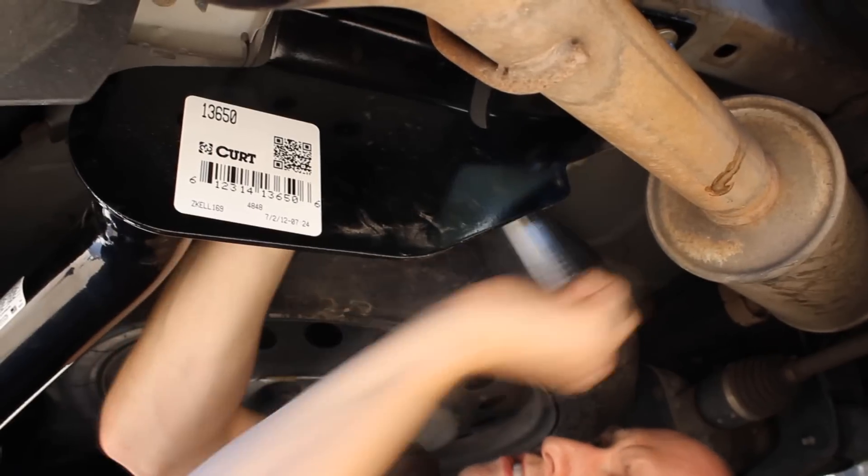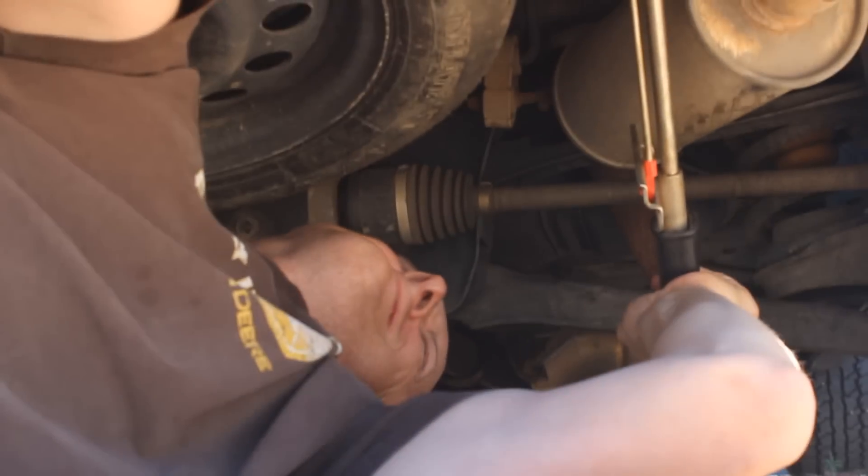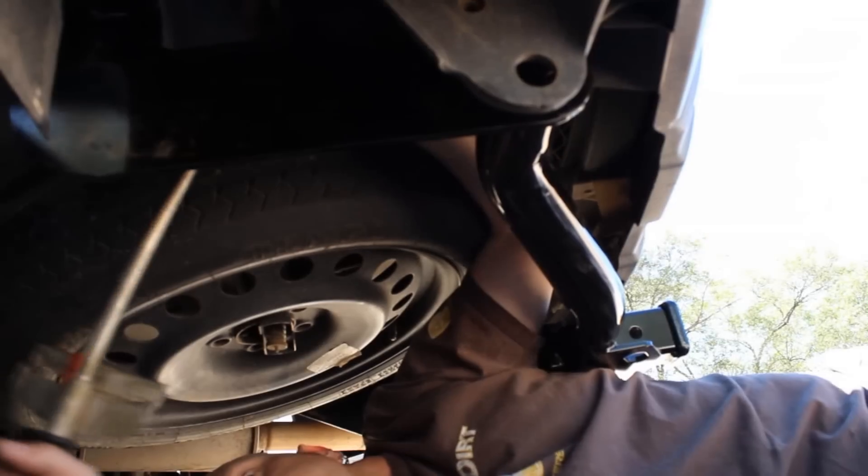With all of our bolts pulled through the frame, we can now tighten them all down with our ratchet, and then torque all the bolts to the specs listed in the instructions.